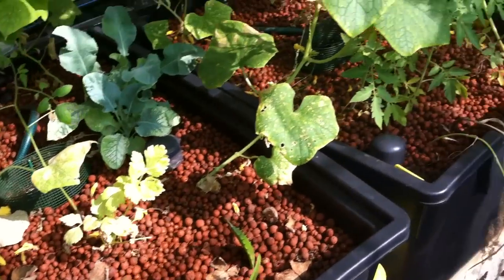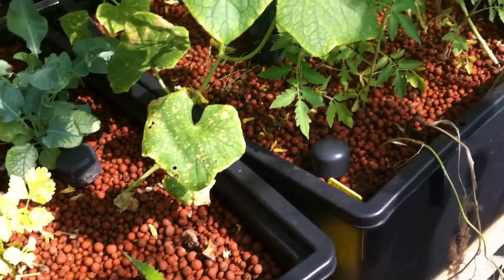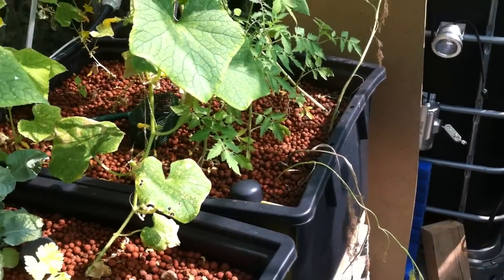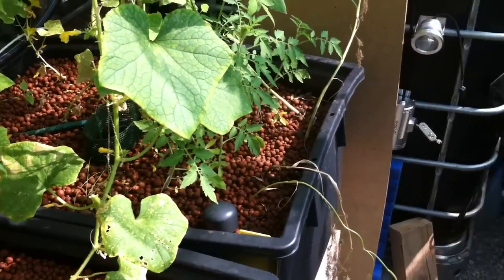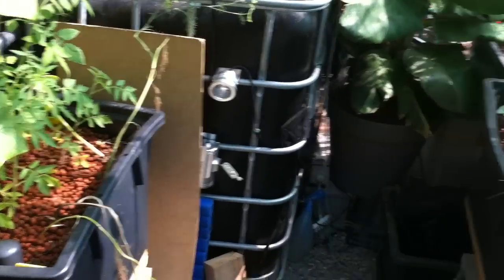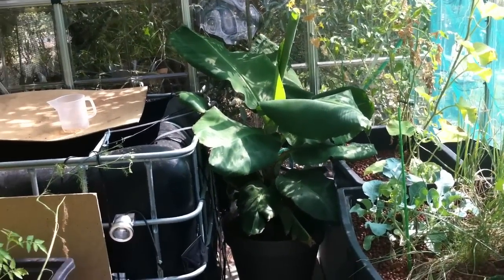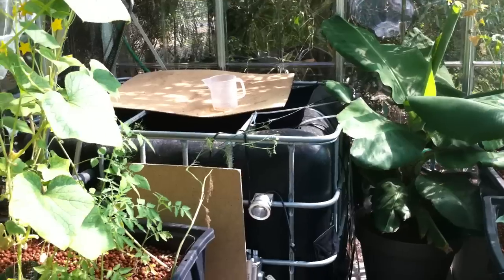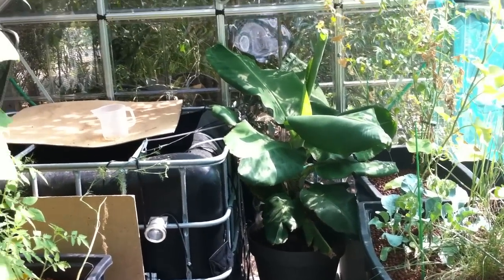The total grow bed volume is around 1,100 liters or so. There are only clay balls in these various containers. I'm going to add some worms soon, as soon as I get them delivered — they can eat leftover plant matter and so forth. This is still a very young system and I'm still having a problem with the high pH value, but otherwise everything is progressing rather perfectly.